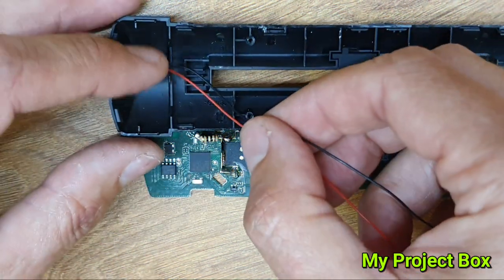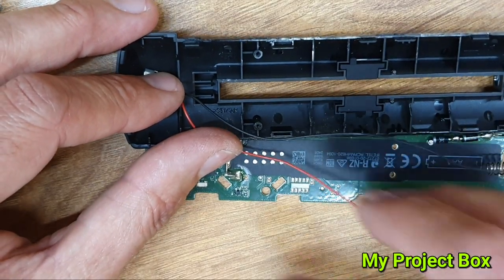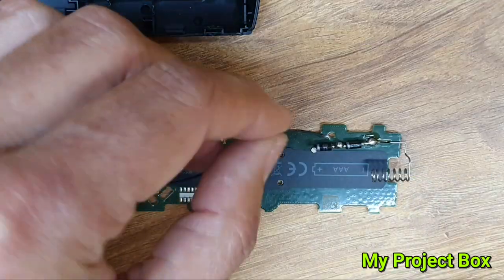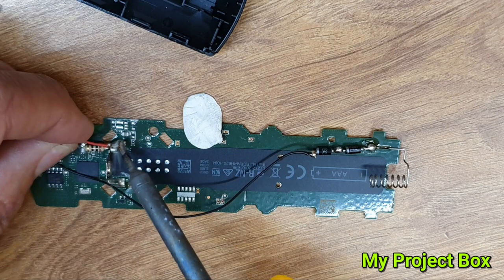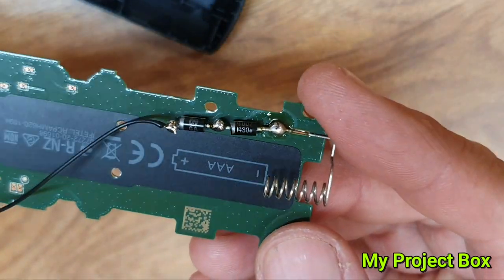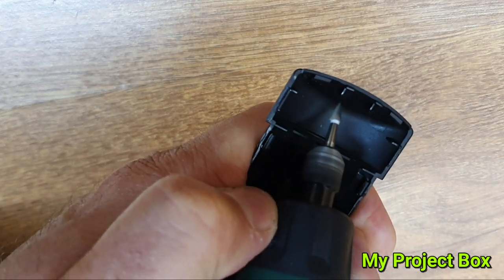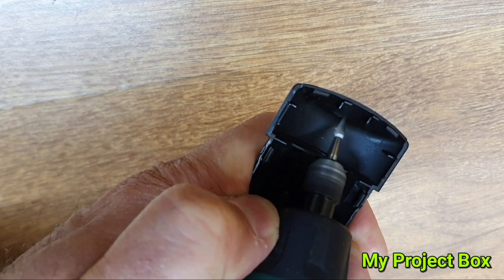Now it's time to decide where to mount the charging socket. I think the front of the remote control has enough space in the casing to put it there, and I can run the wires from the little channel I cut in. I can also determine the length of the cables and where to cut them so there's not too much extra slack. I'm just looking closely to check there are no shorts, and then we'll proceed to make a hole in the front of the case using my Dremel tool.